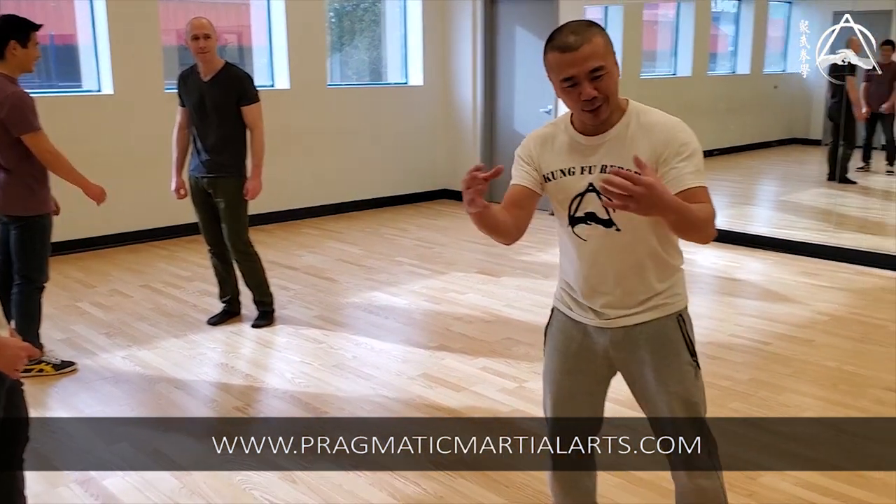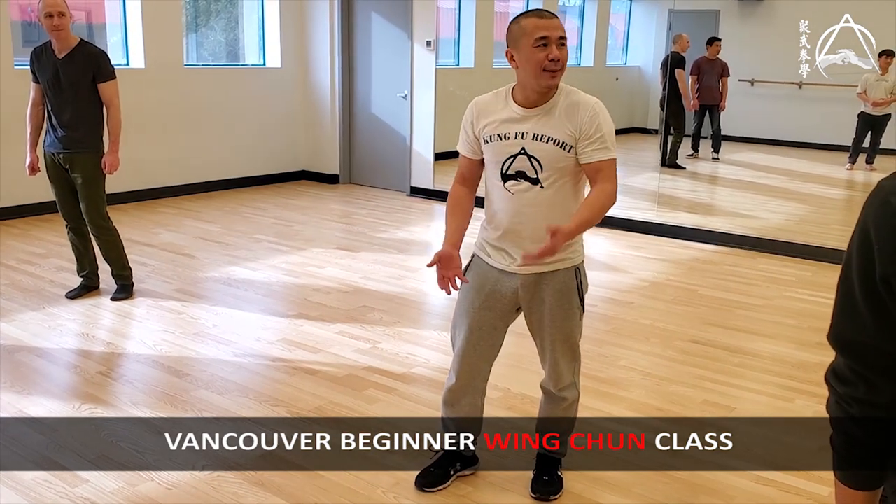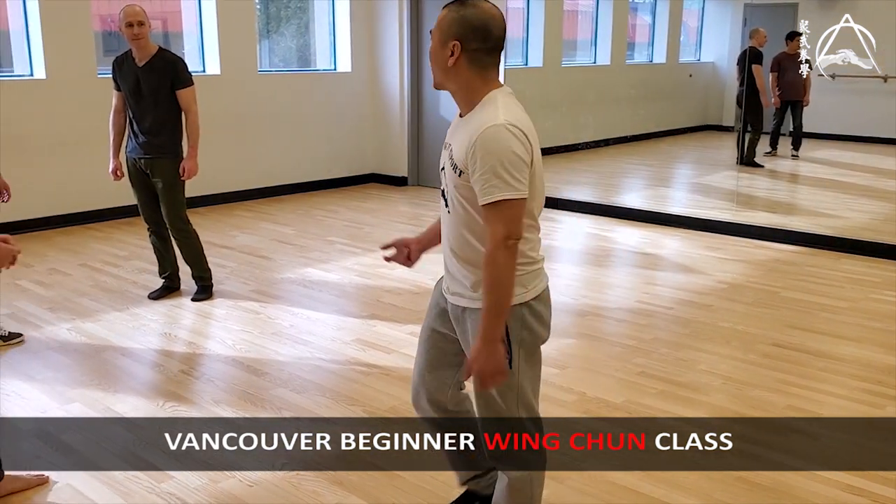People always argue on the internet about Wing Chun — who's right. Yip Man's right. That ends the argument. Watch him, he falls on it.